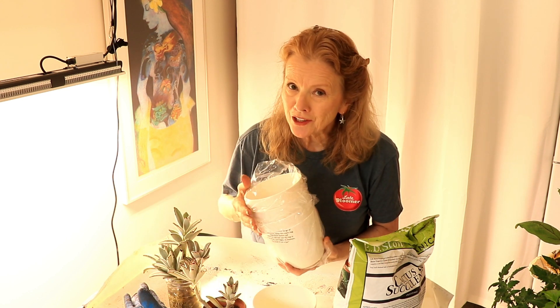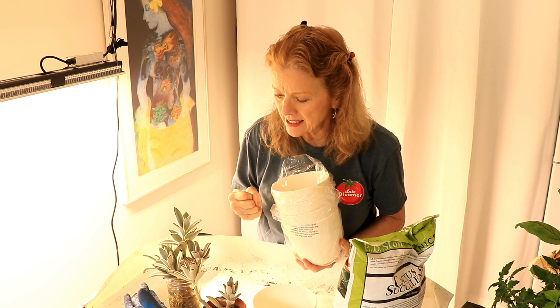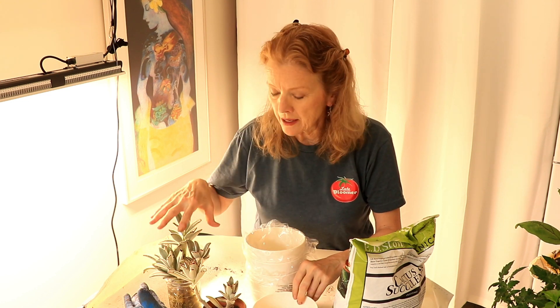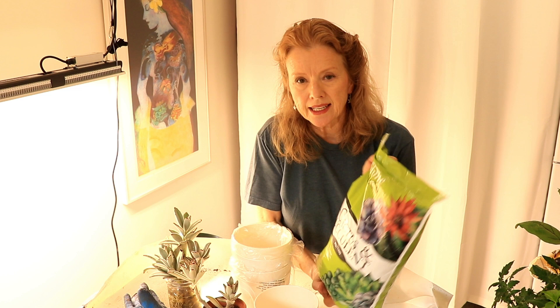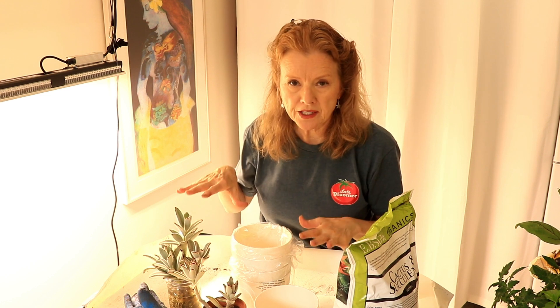When I left, I brought along five clippings. These clippings have been in this jar of water for two and a half months, and I have got to get them potted up. I searched long and hard on Amazon for an appropriate pot — I wanted something greenish white and maybe clay. These are off-white and they have their own little saucer. Today I'm going to pot up these five into these five pots, using Evie Stone's Organics Cactus and Succulent potting mix.